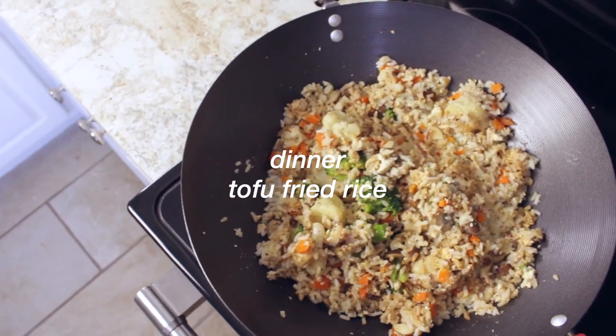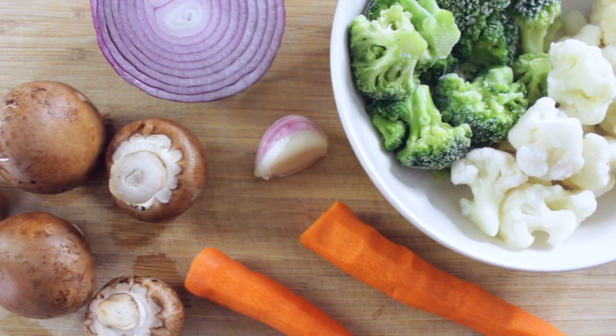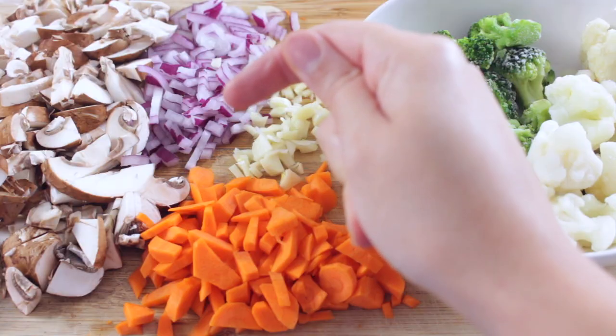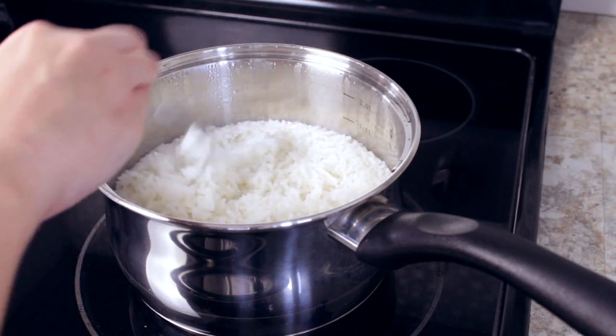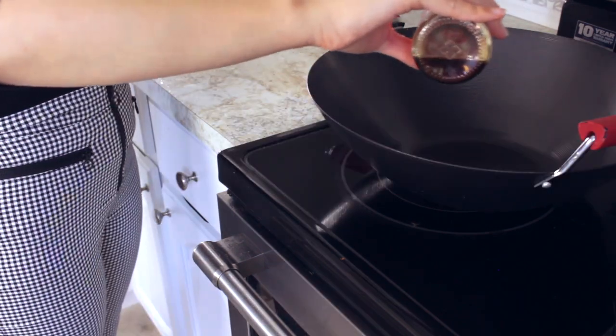For dinner, I made a tofu fried rice. For my veggies, I'm using one onion, a clove of garlic, two carrots, broccoli and cauliflower. I also pre-made three cups of rice. To a large pan, add some sesame oil to cook your veggies.